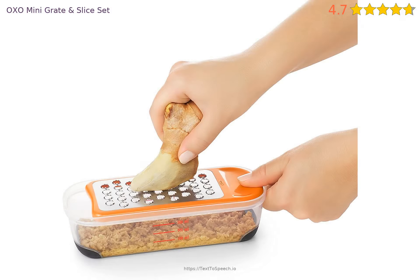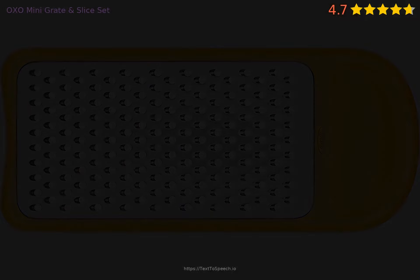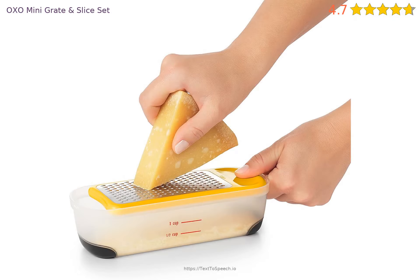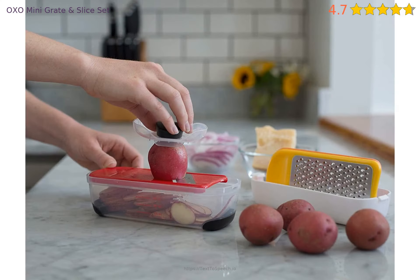As it is, the runners serve no purpose. If the cutting and grating surfaces could be flipped, this would be a great design feature, allowing you to use the food holder almost all the way through the food being worked on. What are the runners for, and why do they exactly fit the food holder? That's it.